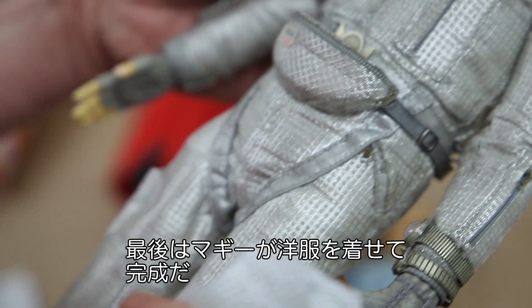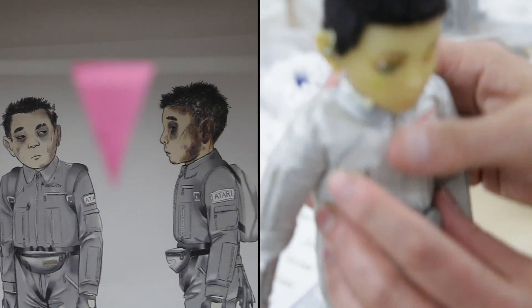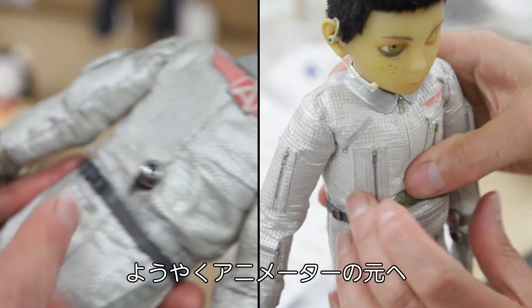And then finally it would come to Maggie. Maggie would then put all the clothes on. That's when the puppet is ready to go back to the animator.